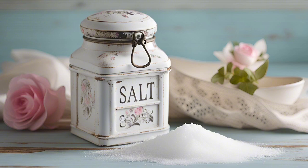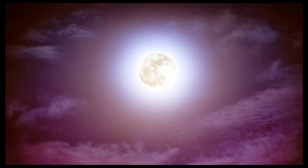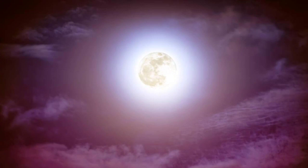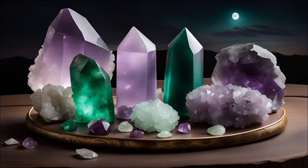Charging your crystals under the full moon is another powerful method to amplify their energy. The full moon is a time of heightened energy and illumination, making it the perfect opportunity to infuse your crystals with its radiant light. Simply place your cleansed crystals on a windowsill or outside under the moonlight and allow them to soak up the moon's energy throughout the night.